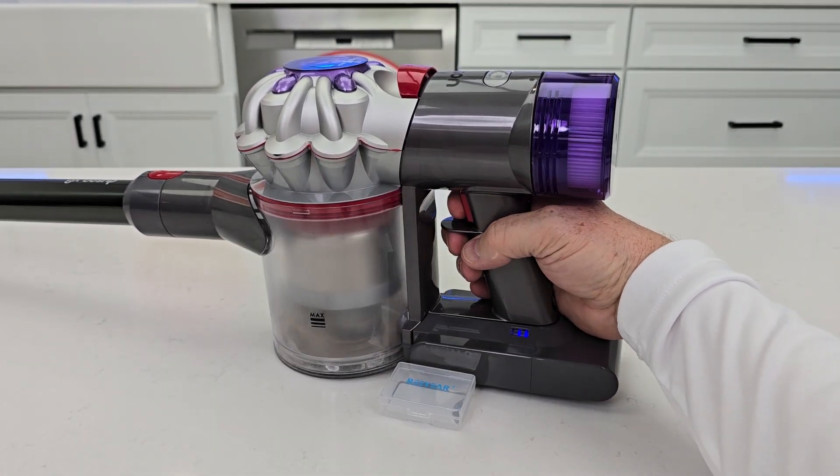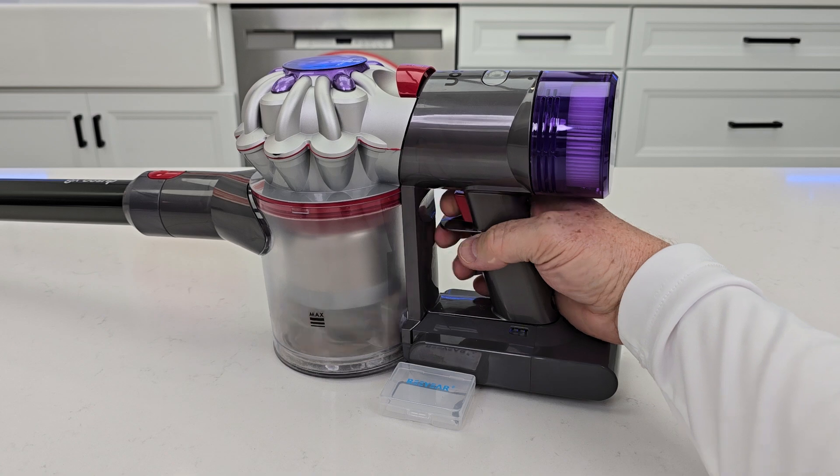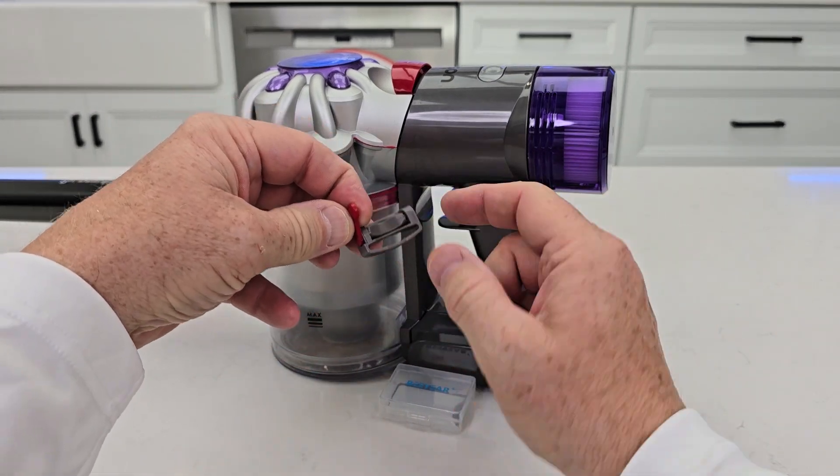Normally you've got to hold the Dyson power switch in order for it to work, but with this you just slide it on right here.